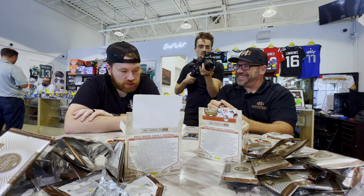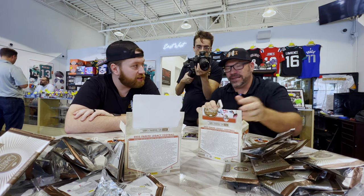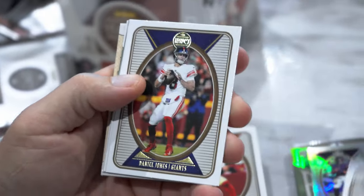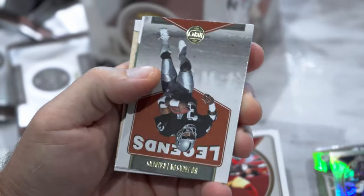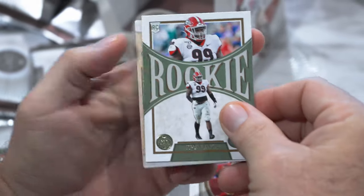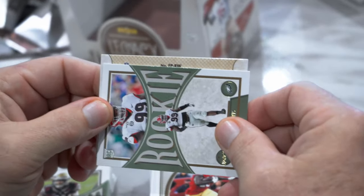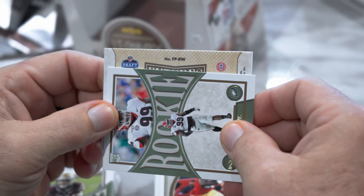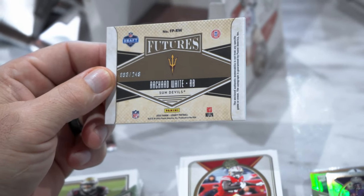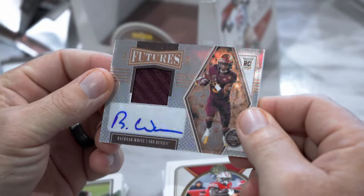Hopefully there's another auto in here — feels a little thicker. Looks like I got maybe an RPA. David Montgomery, Daniel Jones, Jerry Jeudy, Bo Jackson, rookie Isaiah Spiller, Jordan Davis. Time Machines Charles Woodson. Let's go — RW, Futures, to 249. Rashard White running back on the RPA — the maroon nameplate.